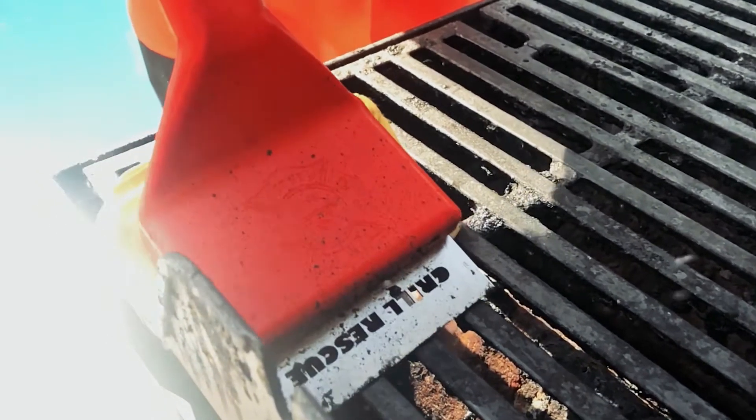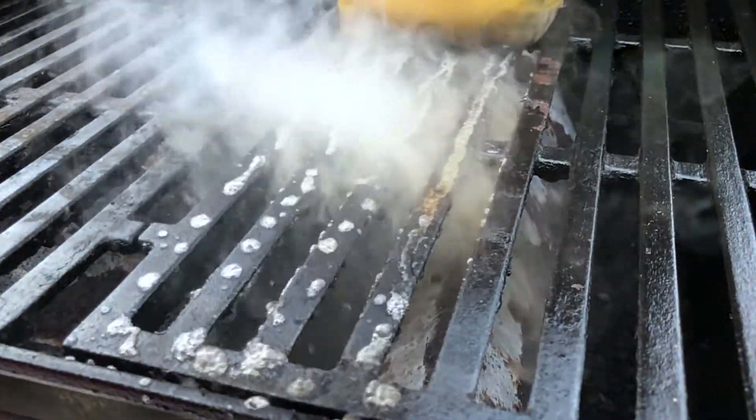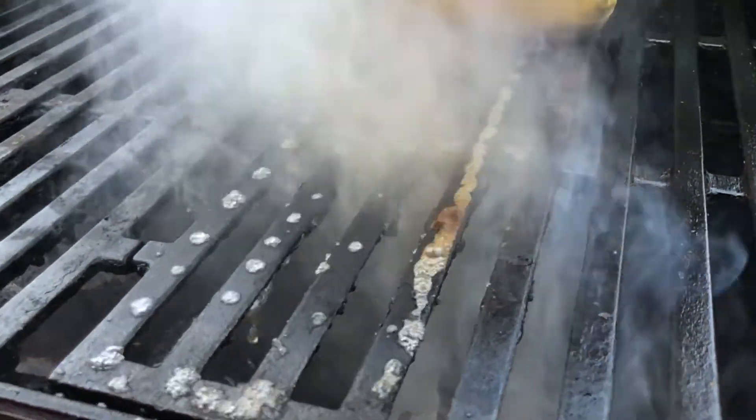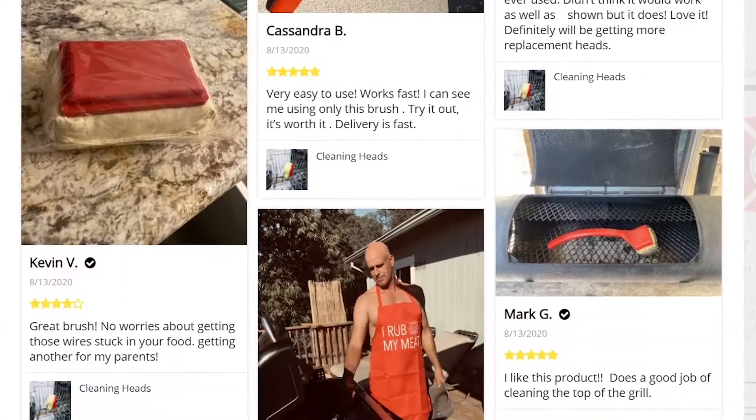Just heat up your grill, dunk the pad in water, and watch the steam loosen and the scraper blast hardened grease and grime with ease. Check out the thousands of reviews from people whose grills have never looked cleaner.